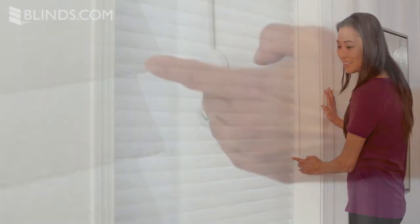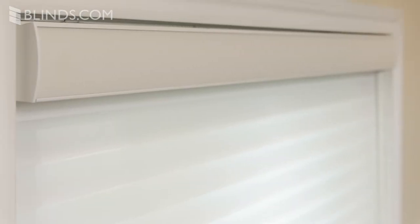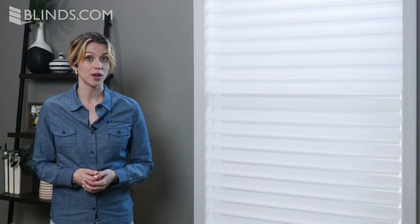For the ultimate in convenience, upgrade your sheer shades with a motorized lift system. Top your custom sheer shade with a matching fabric-wrapped headrail. Because of the mechanism at the top of the sheer shade, there will be a slight light gap present on the same side as the control cord.